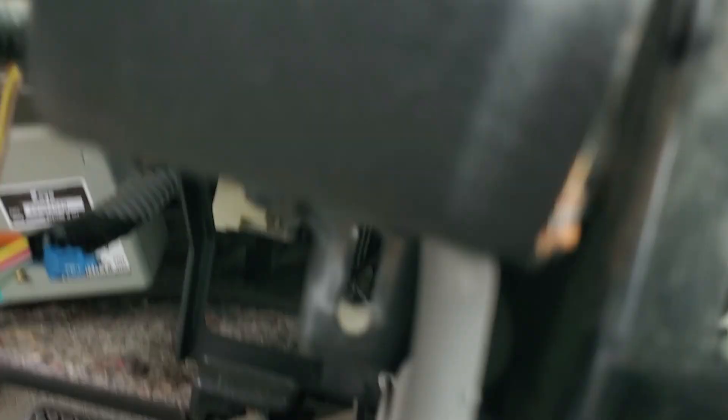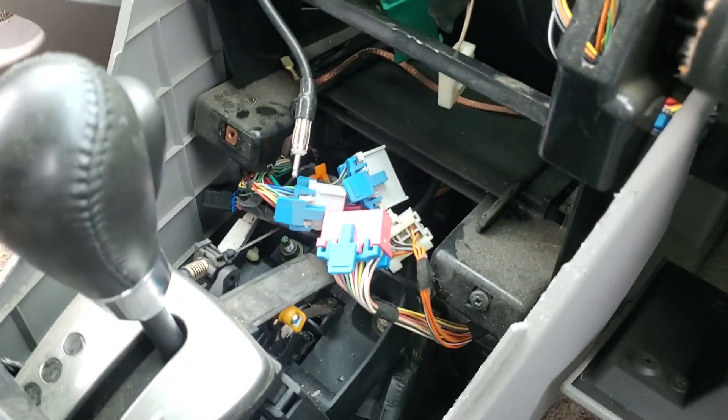I did find one more fastener on this side up under — I'll pull him. That appears to be a 13 — at least that's what fit. I started to get it coming up, but notice the washer's getting caught on this A-pillar. So I'm popping this panel and pulling that fastener out.